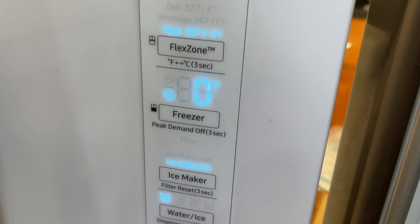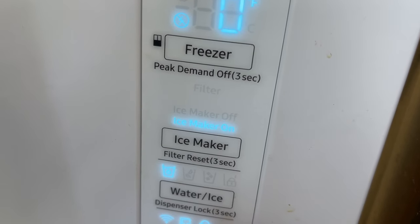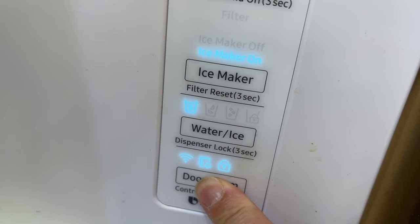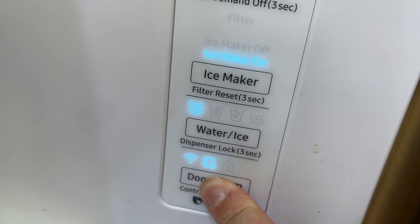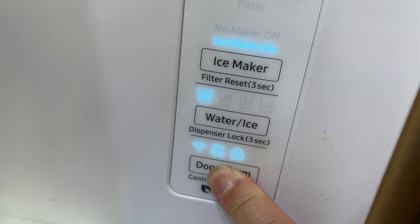You just go into the control panel called Bixby here, which makes some nice tunes. You go to the door alarm button on the bottom and hold it for about three seconds, and you'll see the lock symbol disappear — that means the panel is unlocked.